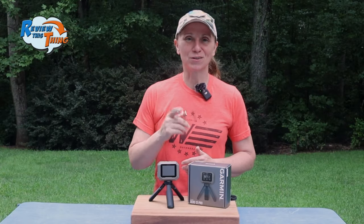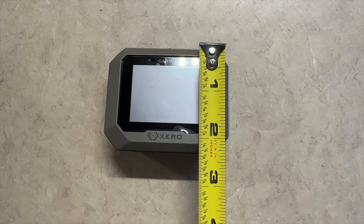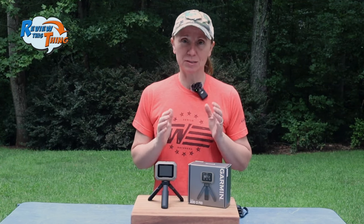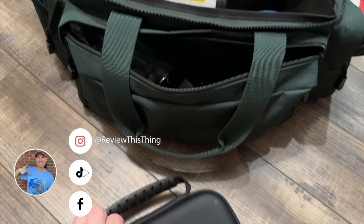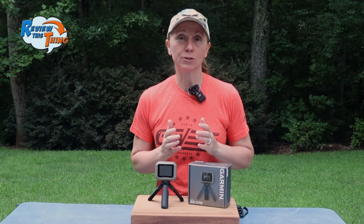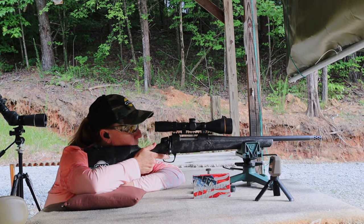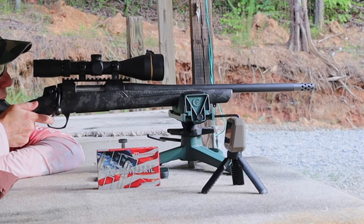Let's cover the facts. The first part is fit. It's three inches wide by two and a half inches tall and an inch and a quarter at its deepest, and it only weighs 3.7 ounces, which is so much lighter and less bulky than most of the other chronographs that we have used, making it super easy to just throw in your range bag and take anywhere you want to go. When you're bench shooting, you can just use the three-inch tripod it comes with and sit it right there on the bench, and it takes up basically no room.